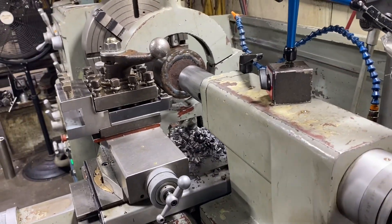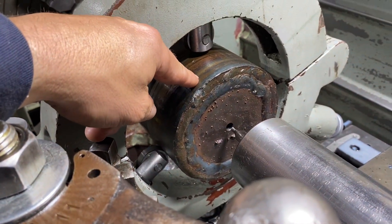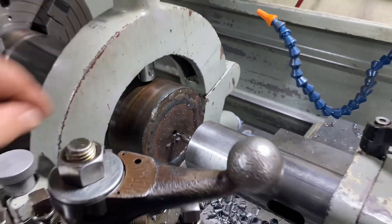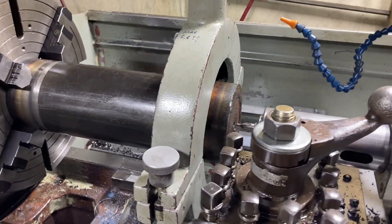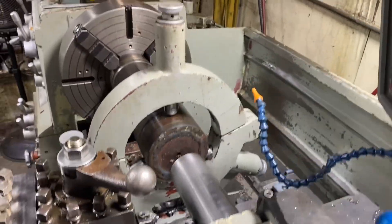This brings me to the point of the video, which is setting up that object in the steady rest concentric to the tailstock spindle — in such a manner and method that would work regardless of the length of the material, the weight, and all things. The simplest approach is generally to put an indicator on the part.